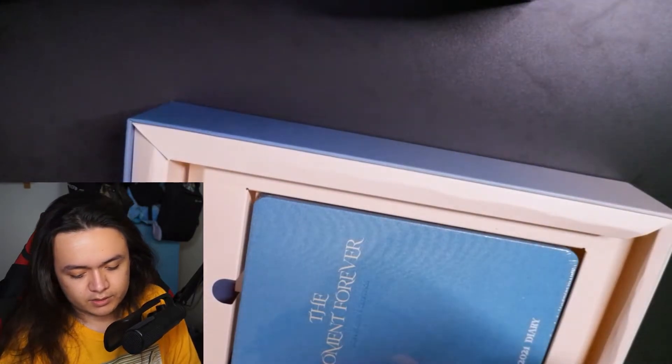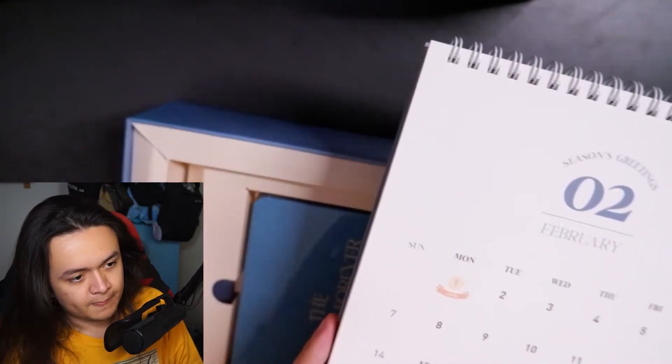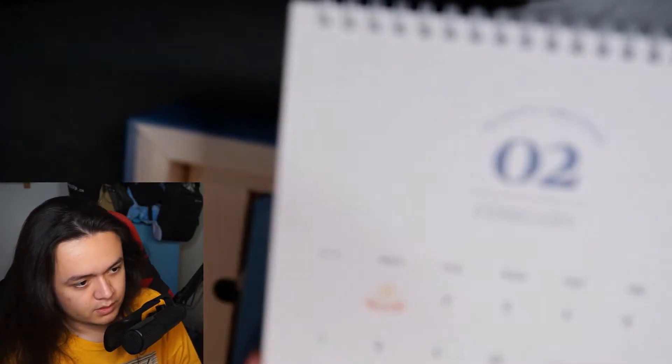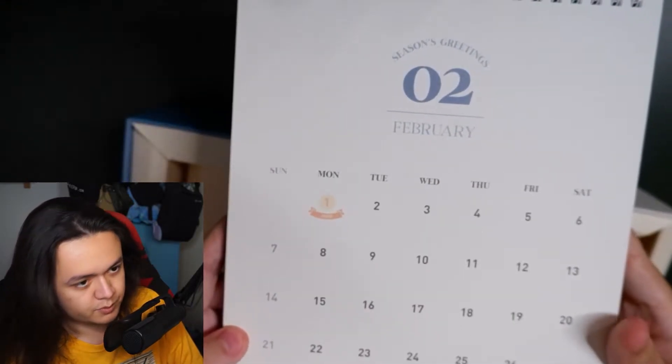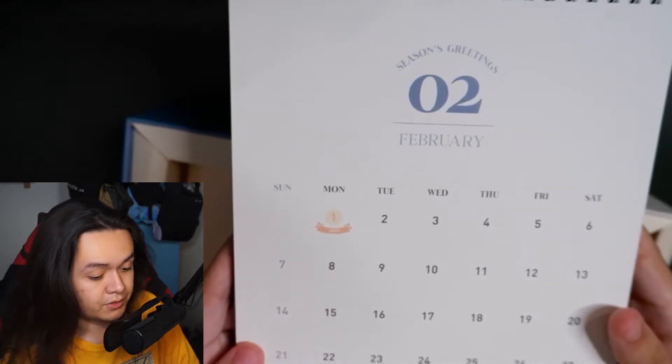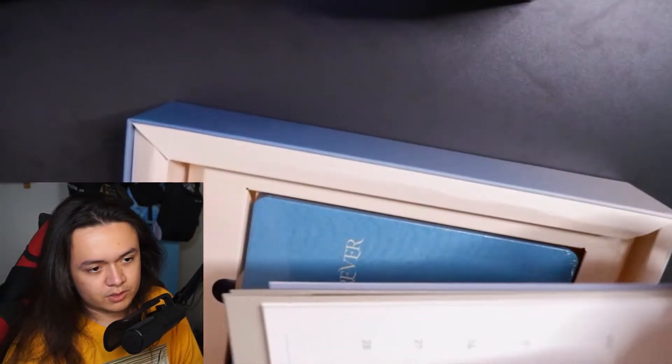On the first of February it's Jihyo's birthday — I thought Jihyo was on the other side but actually it's Jeongyeon's picture there. You can see there's a little birthday cake icon right here showing it's someone's birthday, which is a cool detail. Let's go to the next page.